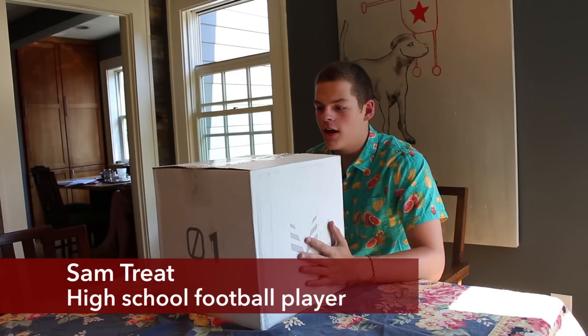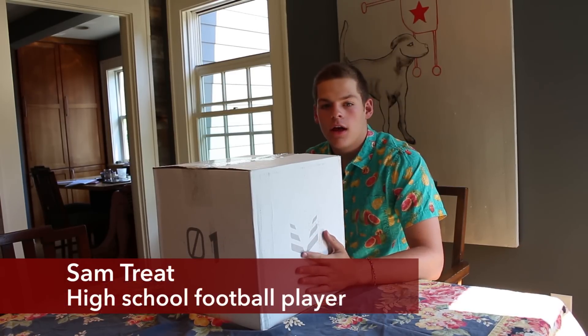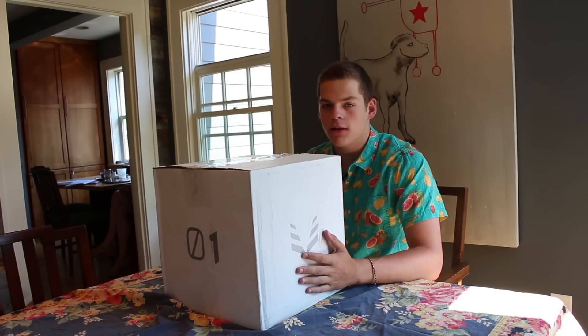This just got here in the mail yesterday and I've been waiting to open it up. I'm super excited for the season. I'm a linebacker and a tight end, and those are both pretty physical positions, so this helmet's definitely going to protect me, and I'm excited to see what it looks like.